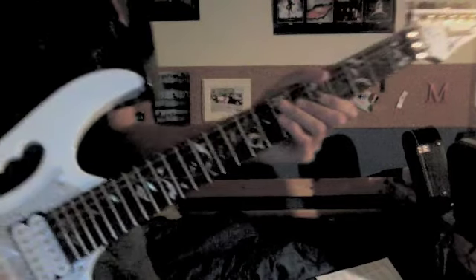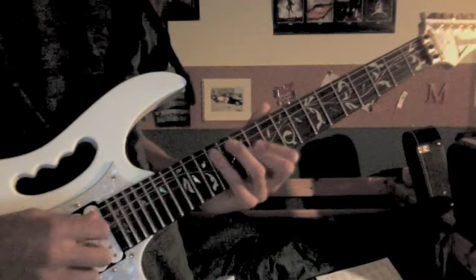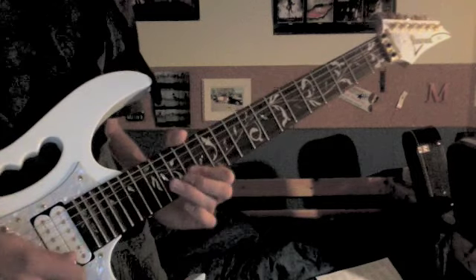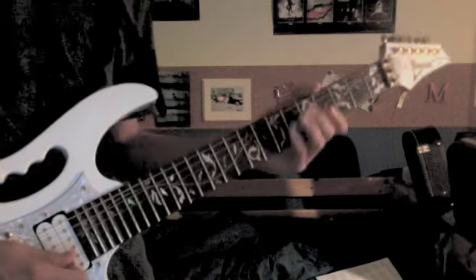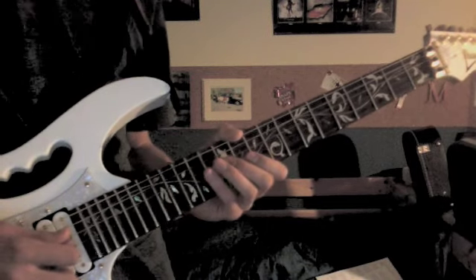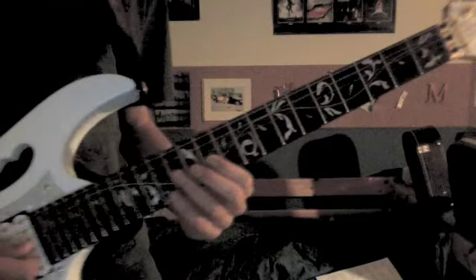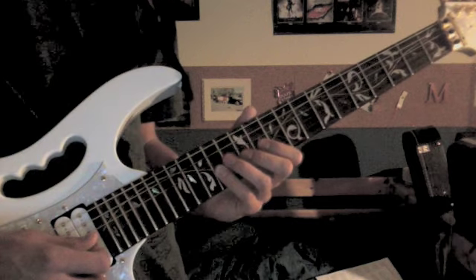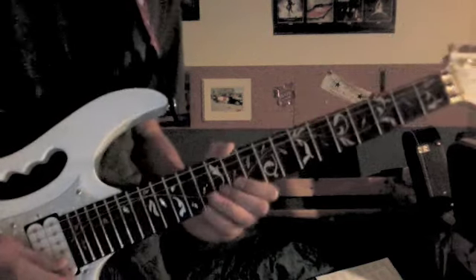Alright, we're almost done. We just got this next part. So what that is: 14 on the 5th string, 12 on the 4th, 11 on the 3rd, 12 on the 3rd, 14 — that's part one. The second one is the same as the first, just instead of 14 at the end, we got 12 on the 2nd string.